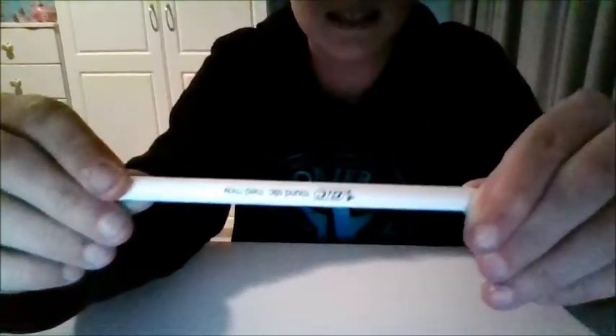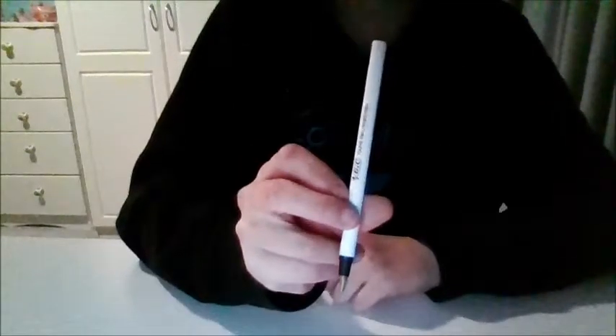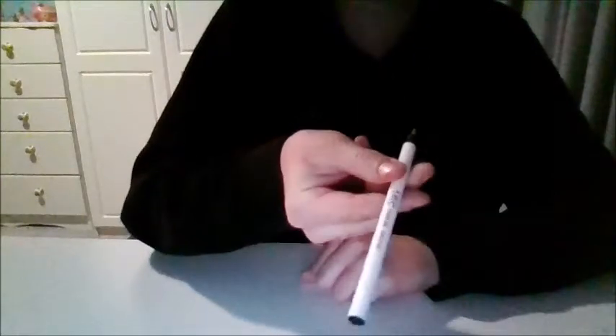So here I have a pen and you can see it says Bic Round Stick on it. Just remember that — it actually says that on both sides of the pen. As you can see.